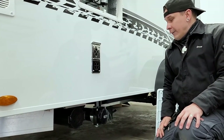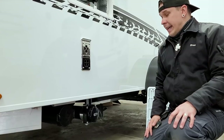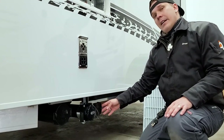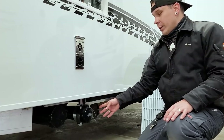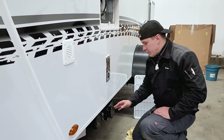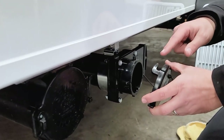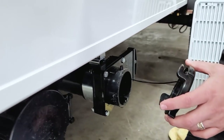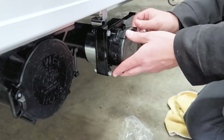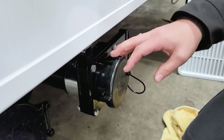Right beside that we have your dump valve. The gray and black water on these Intech units are joined into one tank, so you don't have to worry about separating gray and black water — it all goes into the same tank. It is very important that we keep this in the closed position and use the monitor panel on the inside, dumping only as necessary. When hooking up your sewage hose, rotate this cap in the counterclockwise position. You have two keyholes on the cap and four prongs along the outside of your plumbing — put it in the halfway position and rotate it clockwise until fully engaged.